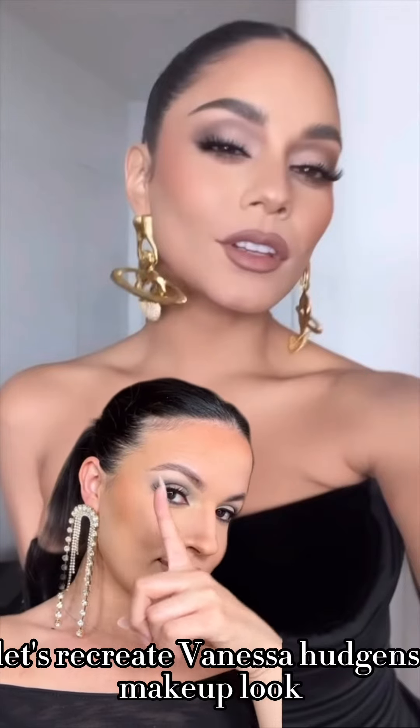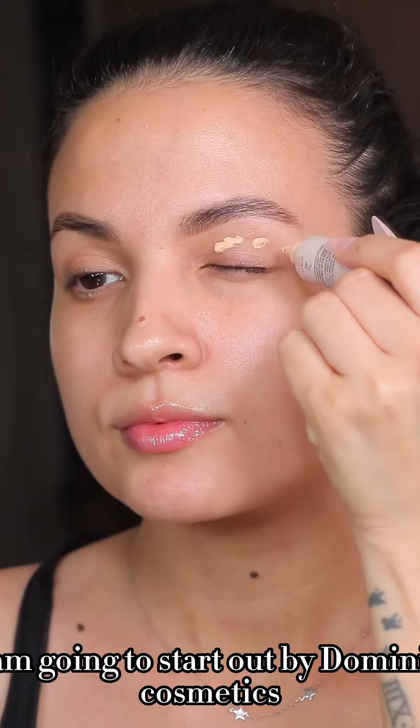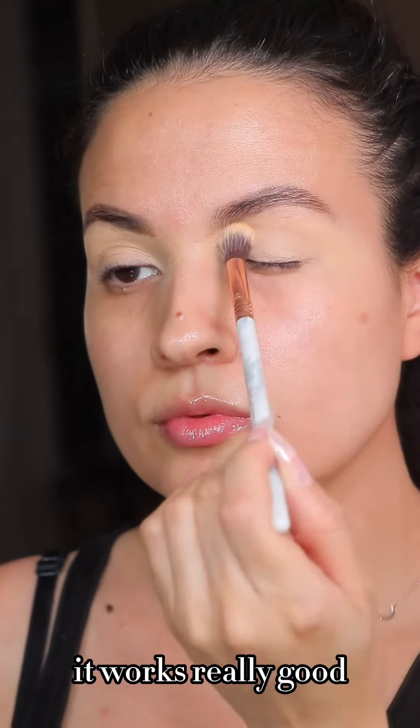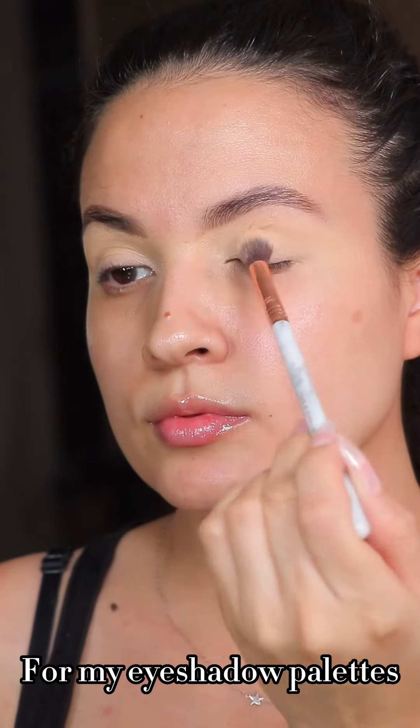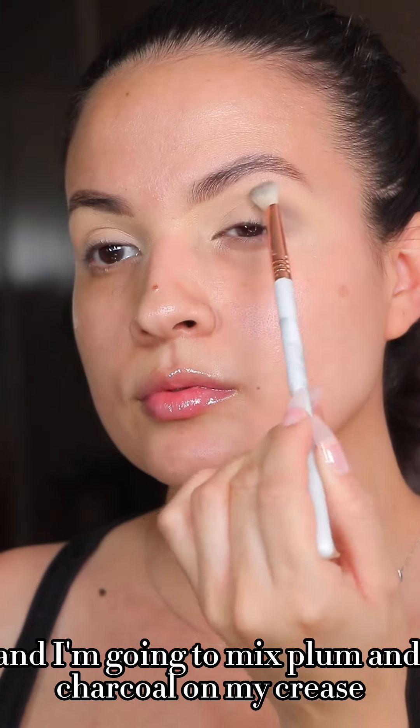Hey girl, hey! Let's recreate Vanessa Hudgens' makeup look. I'm going to start out with the Dominique Cosmetics eye primer — this is a must-have, you guys, it works really good. Then I'm going to set it with loose powder. For my eyeshadow palette I am using the Lorac Pearl palette, and I'm going to mix plum and charcoal.